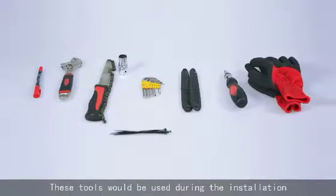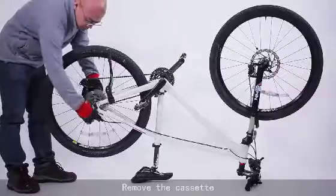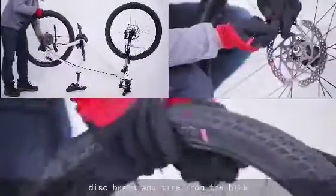These tools would be used during the installation. Remove the cassette, disc brake, and tire from the bike.